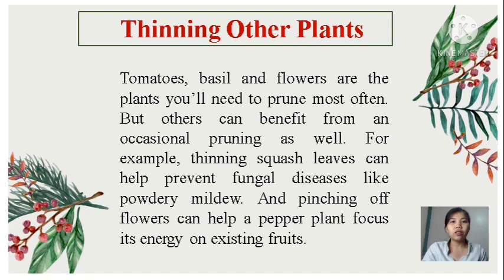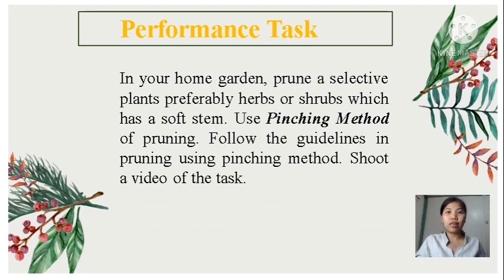Thinning other plants: tomatoes, basil, and flowers are the plants you'll need to prune most often, but others can benefit from occasional pruning as well. For example, thinning squash leaves can help prevent fungal diseases like powdery mildew, and pinching flowers can help a pepper plant focus its energy on existing fruits. For your performance task as ODL students, in your home garden prune a selective plant — preferably herbs or shrubs with a soft stem. Use the pinching method of pruning, follow the guidelines, and shoot a video of the task. You may refer to the video that I will show you.